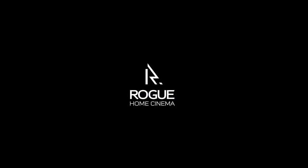Hey folks, we're on site with a recent Rogue Home Cinema project. Let's come and have a look. This room is absolutely one of my favorites from last year.